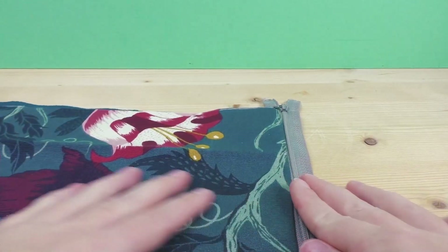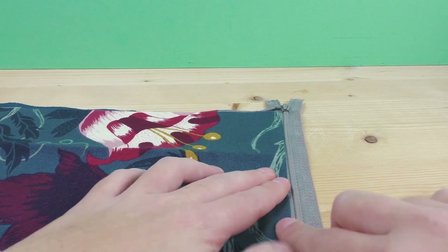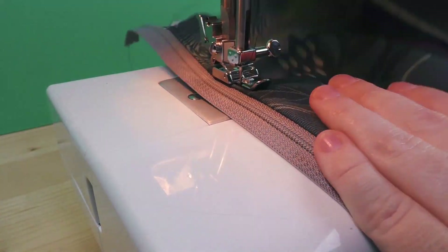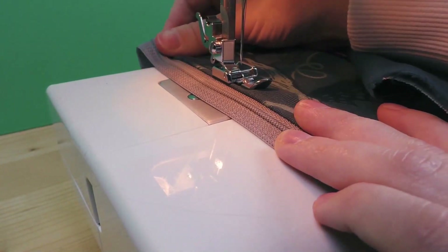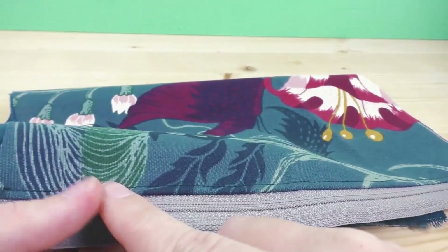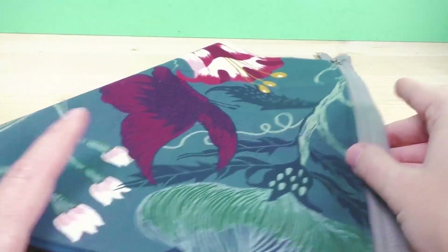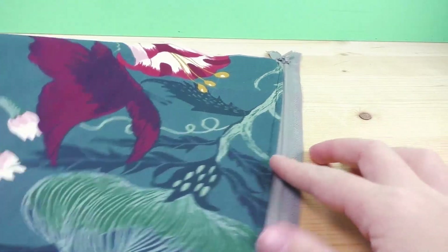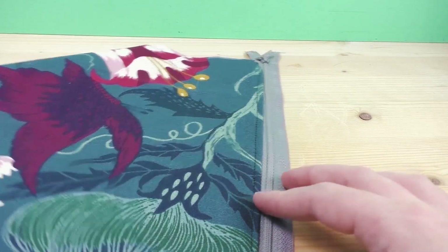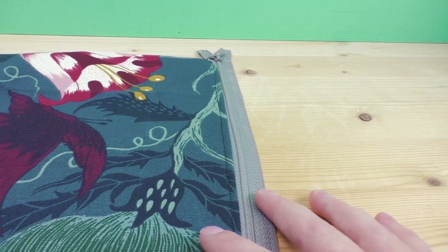Make sure that everything is aligned, straight, and looking good, then I'll do that one extra stitch. After this step, you can see the effect — you can now decide if you'd like it or not. It depends on the fabric and what kind of style you'd like.